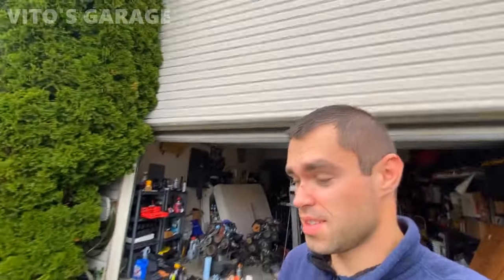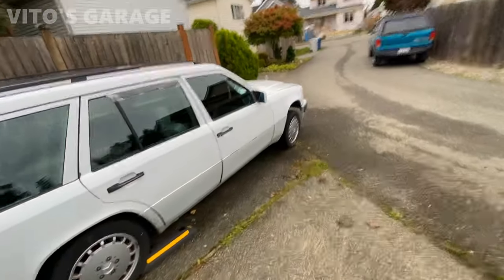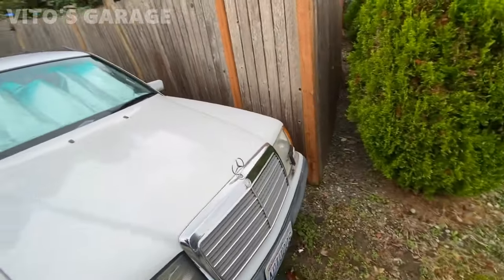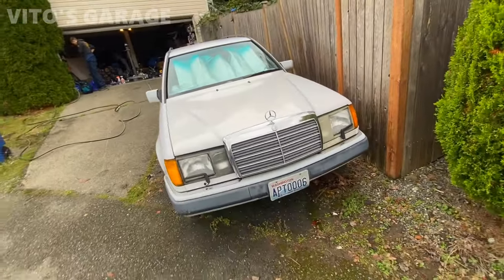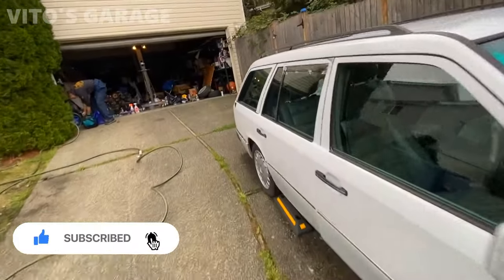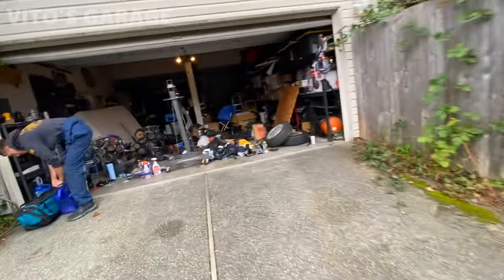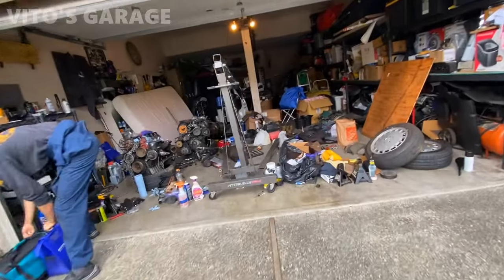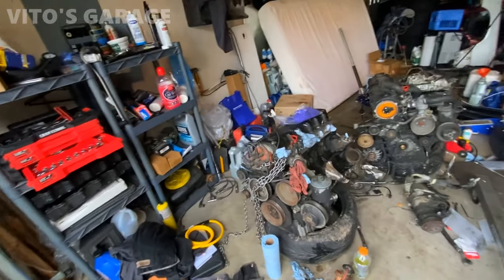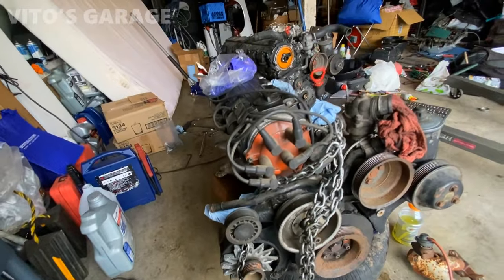Guys, this is the next morning. Here's what the car looks like — it's not perfect, but I gave it basically a full wash yesterday. Looks a lot better. Now we're going to start working on this engine once again. Later on we're going to have a big task to push this car into the garage once we clean some space. Here's the engine — I'm going to start removing everything in the front: pulleys and all that, and get it all cleaned up.